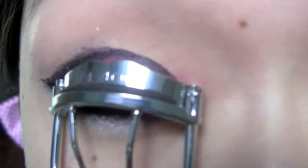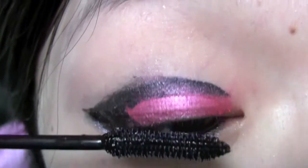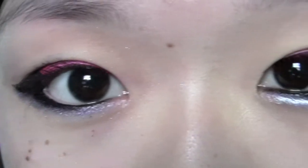Lastly, I'm just curling my eyelashes, and then you want to make sure you apply loads of mascara since this is a nighttime dramatic look. Now we're all done!